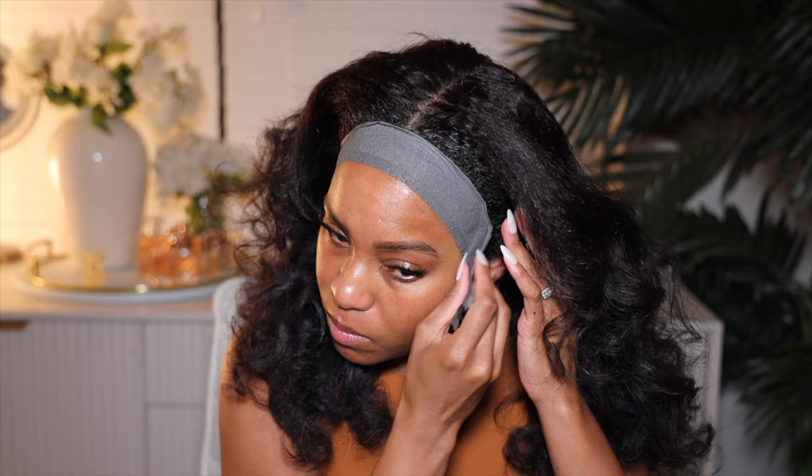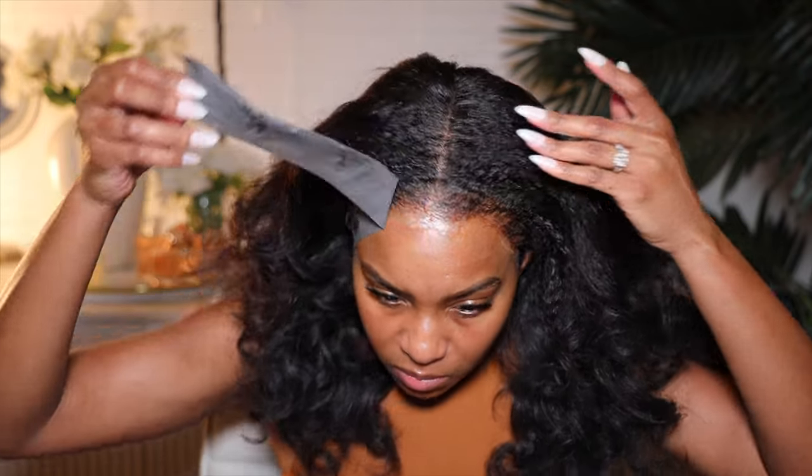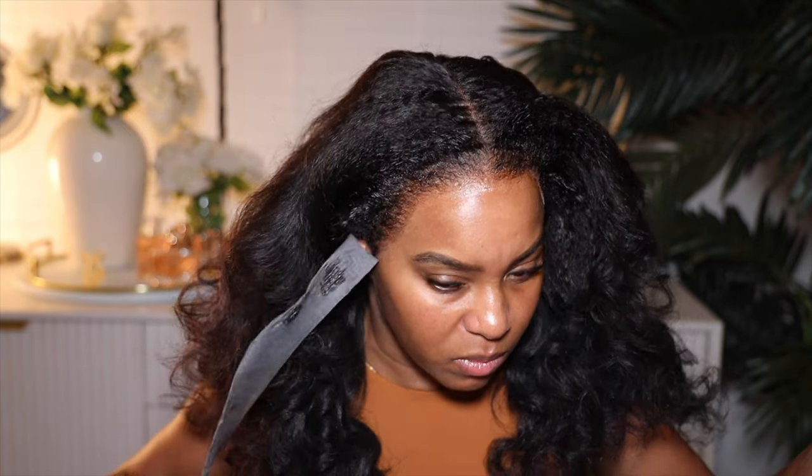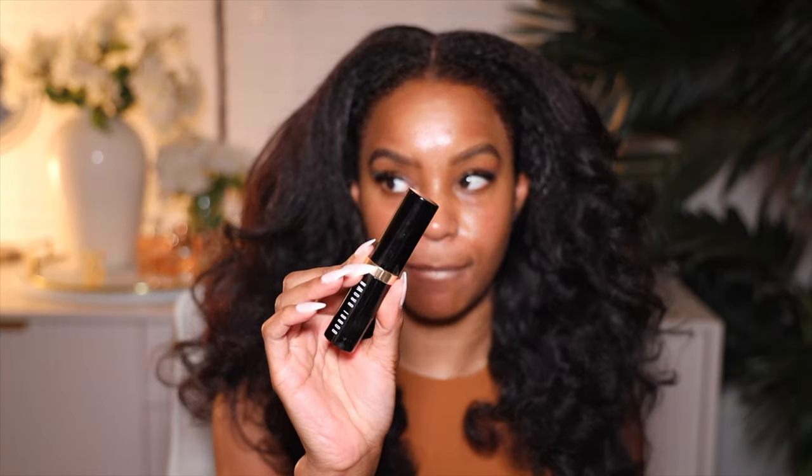Now let's see what this hairline is giving, especially after I made that mistake. Let's go in and take the rapid strip off — it got a little stuck on one side. That one side is a mess; the other side is cute, the other side is perfect. But one side — I don't know — that side is a mess. But we need to go ahead and define our part.